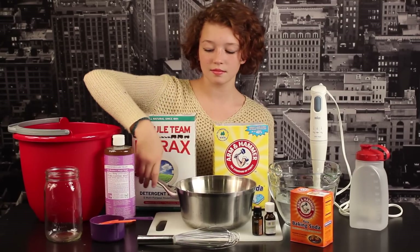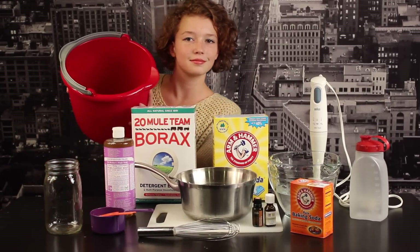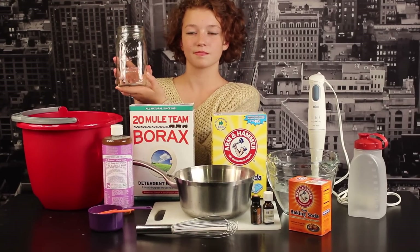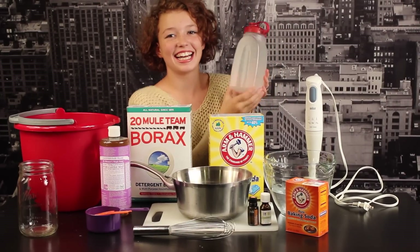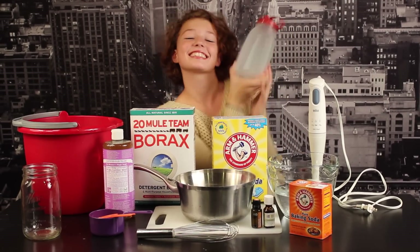You'll need a pan to boil some water in — make sure it's at least a two and a half quart size. You'll need a big bucket to stir everything together in; this is a ten quart size bucket, though a five quart works really well also. Then you'll need something to put your laundry detergent in. You can put it in anything from a mason jar to — I really like this plastic container because it allows me to shake up my laundry detergent and use the little pour spout at the top.